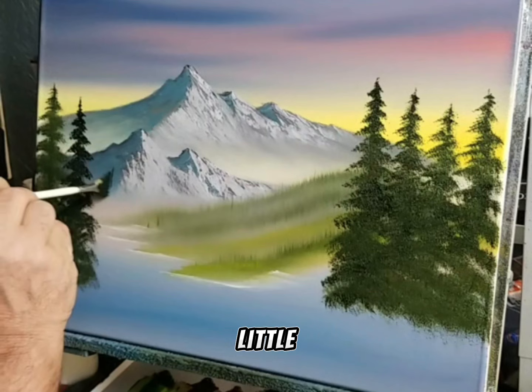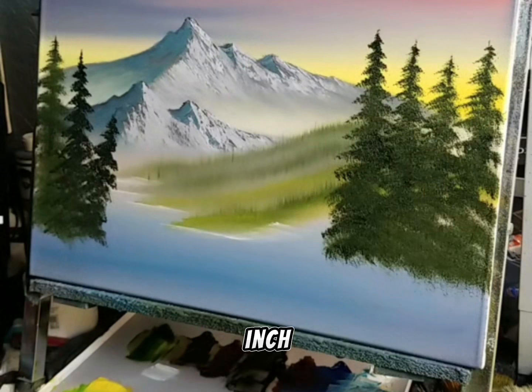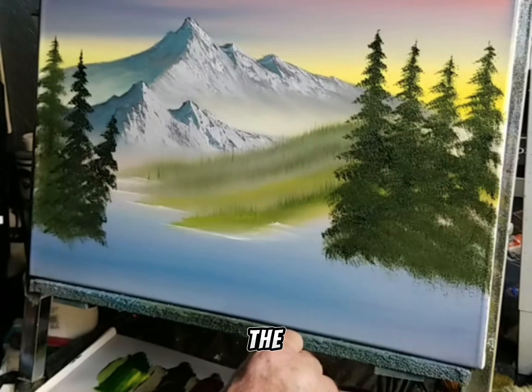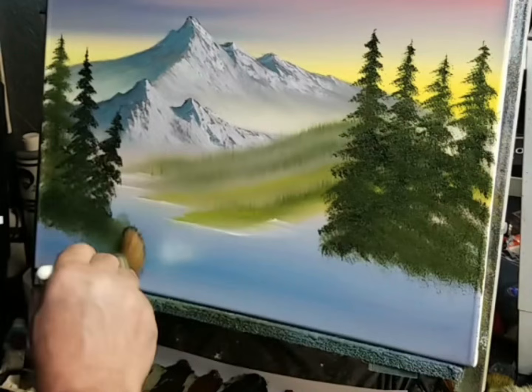I'll do a little crooked one right here — the one that looks like it's just going to fall off — and do the water. I'm going to pick up a one-inch brush now and come up here in the same exact color I was just using. I'm just going to come up here in the trees and pull out just a little, maybe a couple of bushes or something right across here.